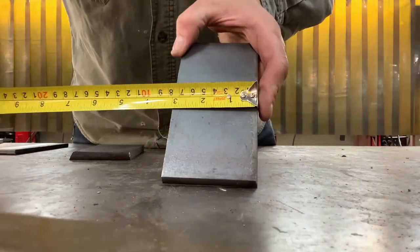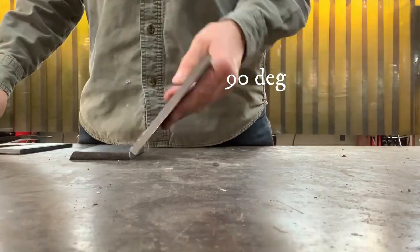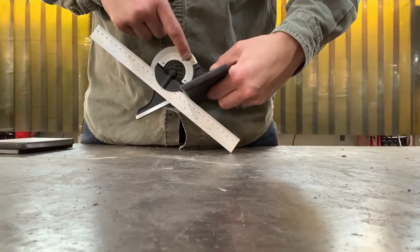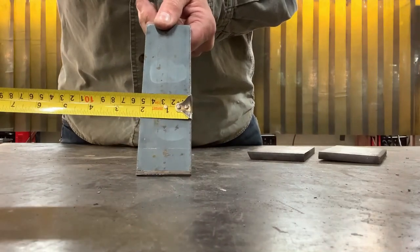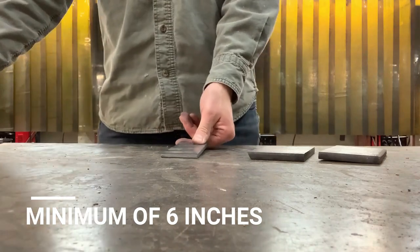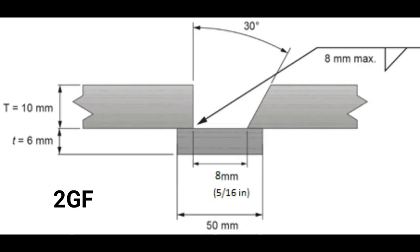Start with two pieces of 3/8-inch thick (10 millimeters) by 3 inches wide and 6 inches long — one with a 90-degree edge prep and the other with a 30-degree edge prep. Your third piece is a quarter-inch thick (6 millimeters) by 2 inches wide by a minimum of 6 inches long; I like to cut this one at 8 inches for an extra run-on and run-off plate. The 1GF, 3GF, and 4GF tests have a half-inch (13mm) root opening, and the 2GF test has a 5/16-inch (8mm) root opening.